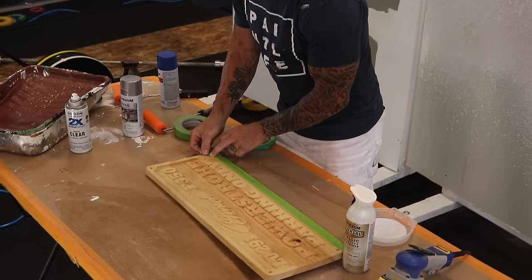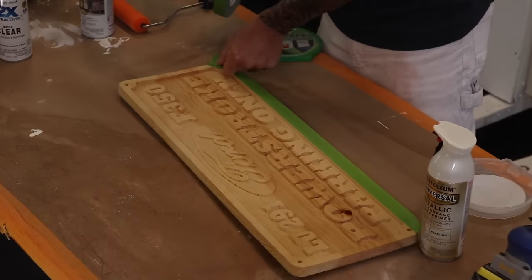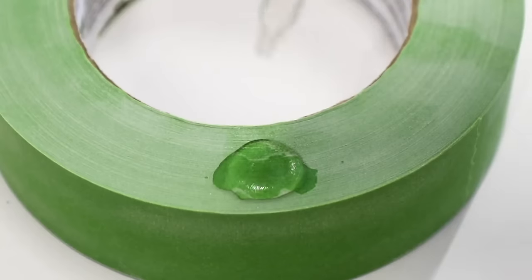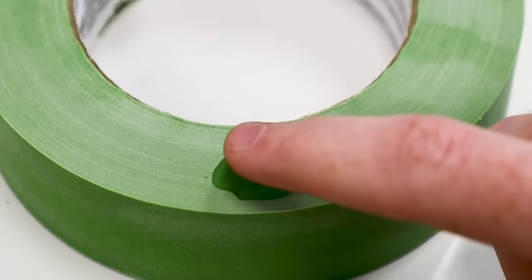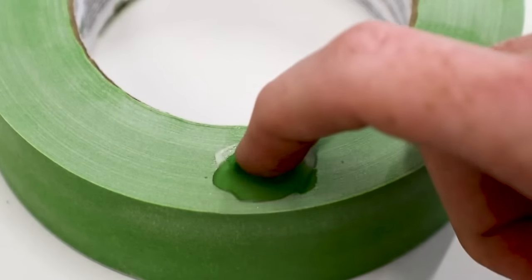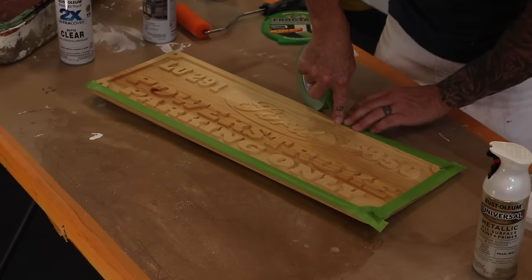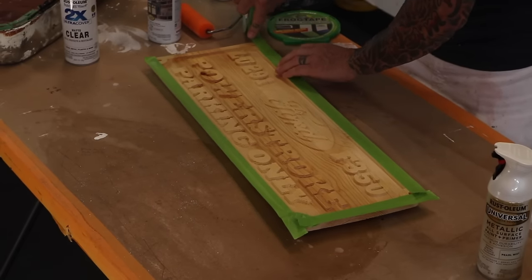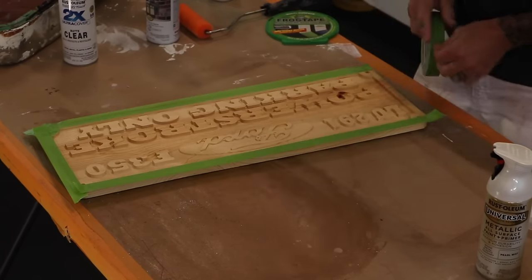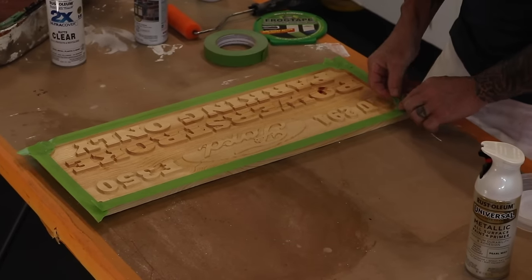The tape will curve around the curved portions. This is frog tape and it has paint block technology — paint won't bleed underneath because the edge of the tape has a polymer on it that swells up. I'm just going to mask this off quickly. There we go — the edges are now masked off.